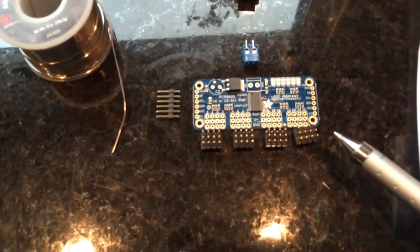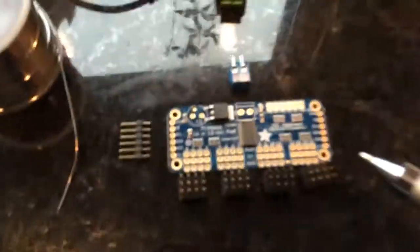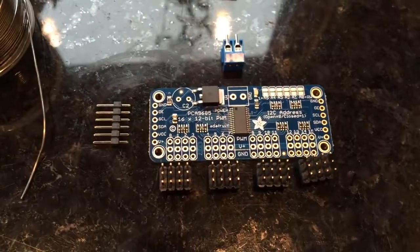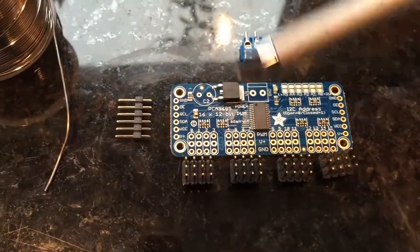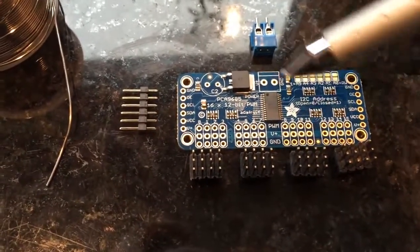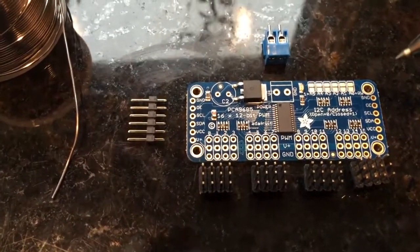It's the Adafruit 16-channel servo driver. This is a separate board — not a microcontroller — but it controls servos. The reason we have a separate servo board is it separates the servos from the main controller, so if there's any kind of voltage overload, it will happen on this board and we would possibly overheat or damage this board instead of our main controller computer board.